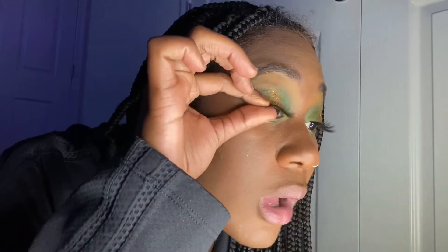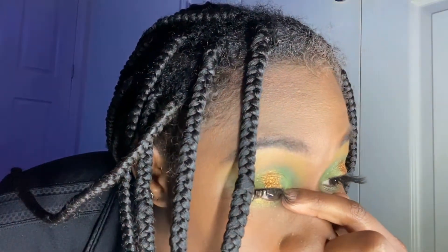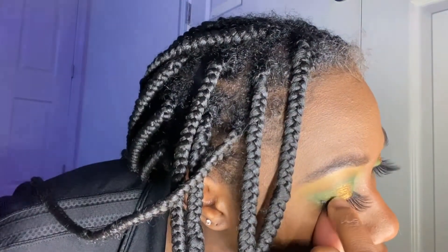We're gonna add on the lash — something like this. Oh my gosh, this is bothering me. So we have them on, but I'm about to add mascara and I'm about to do the lash curling thing. And then we're gonna do eyeliner.